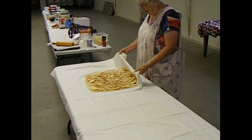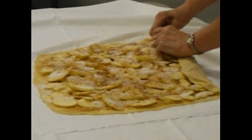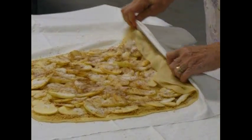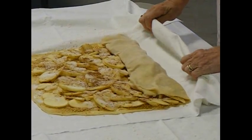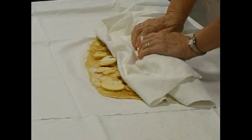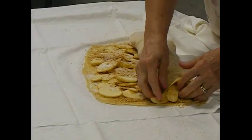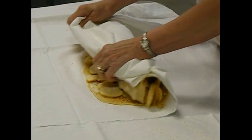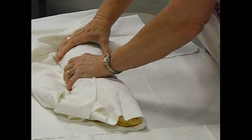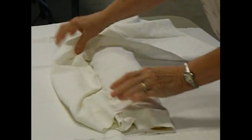You take the cloth and you roll it up. And you roll it again. Again. Now, we should have the seam on the bottom, right?